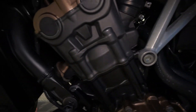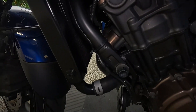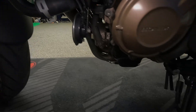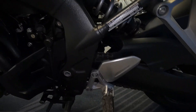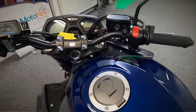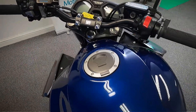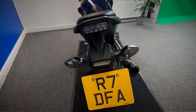Let's get a look in at the rear shock. Let's get a close look in at the engine as well. Let's take a look over the top of the tank as well, and over the top of the seat.